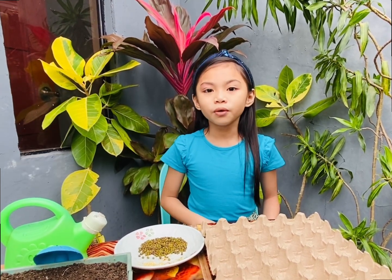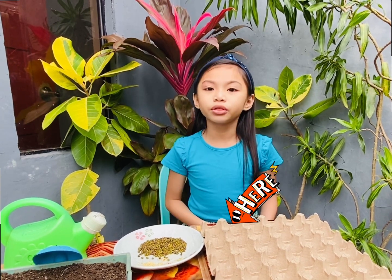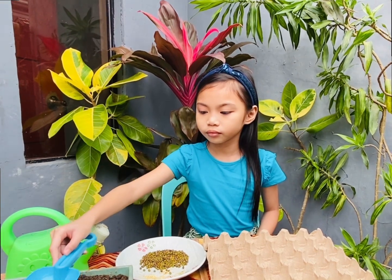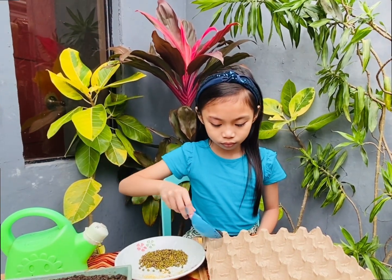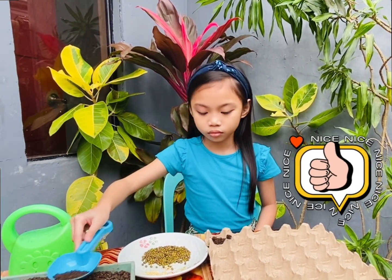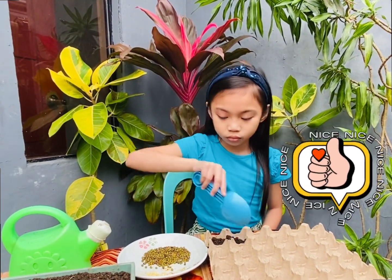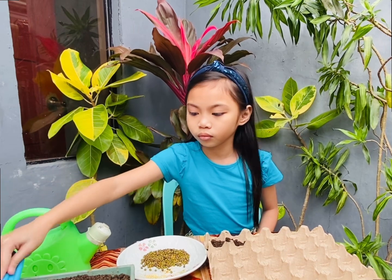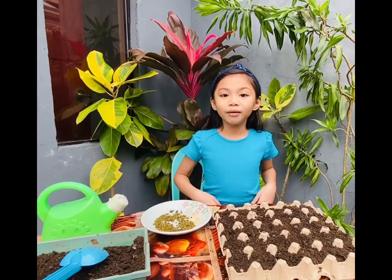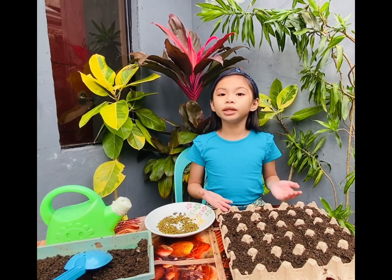First, we'll fill each section with about three-fourths of garden soil like this. Now we're done filling this egg carton with soil.